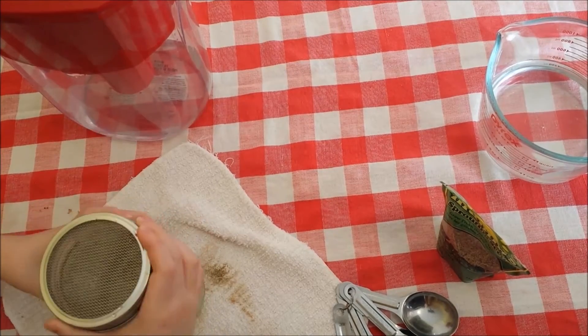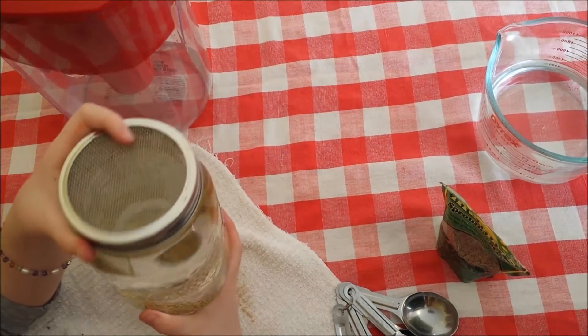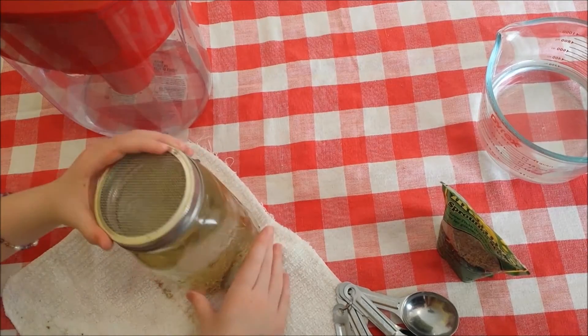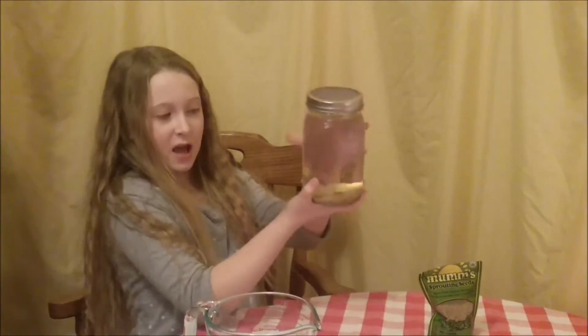Now we're gonna wait for our seeds for about four hours. So see you when four hours is up! Now it's time to drain them.